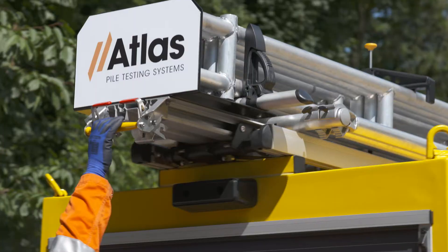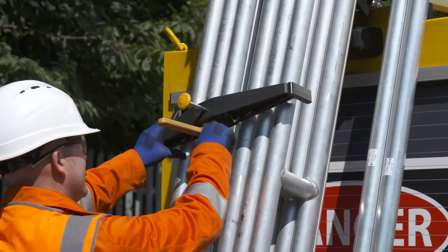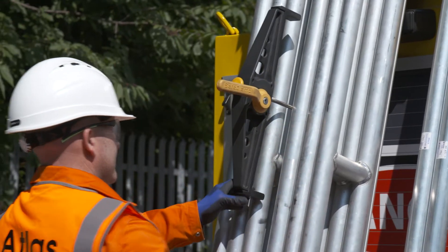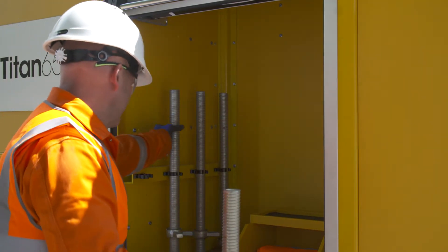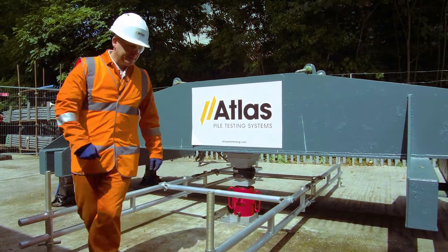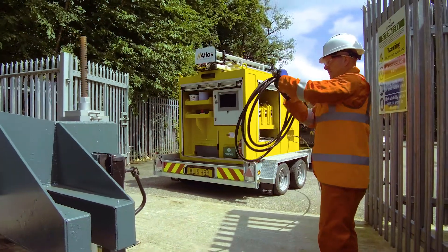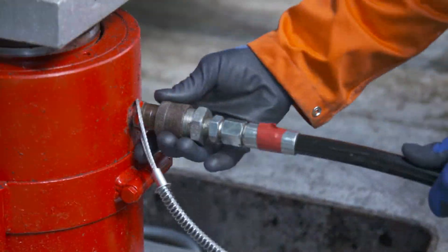The Titan 650 is equipped with a reference frame. Six quick fit truss frames are housed in a hydraulically assisted dispensing system. Four height adjustable stands and four snap lock bracings combine to create the reference frame. Two feed and return hoses with quick couple unions and threaded taper lock unions attach to the jack securely.